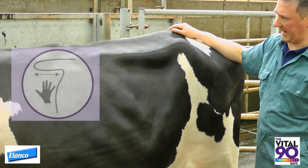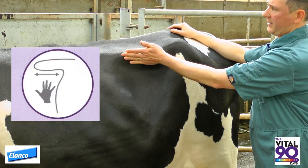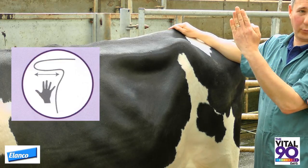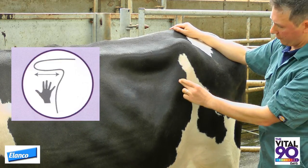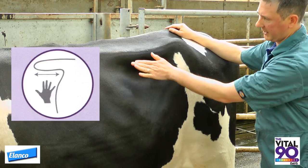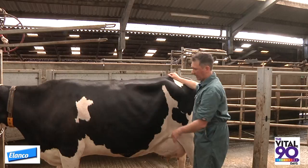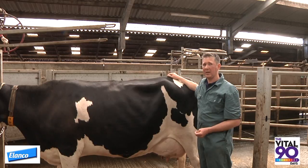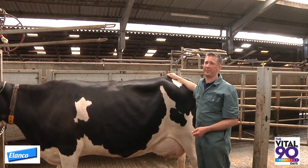A score one cow has a deep depression behind the last rib. The area under the transverse process depresses inwards by a hand's width or more. This band of muscle beneath the hook bone runs vertically downwards, giving a rectangular appearance to this space. A score one cow hasn't eaten anything very significant in the last 24 hours or so and signifies a very empty cow, which is undesirable at any stage of lactation.